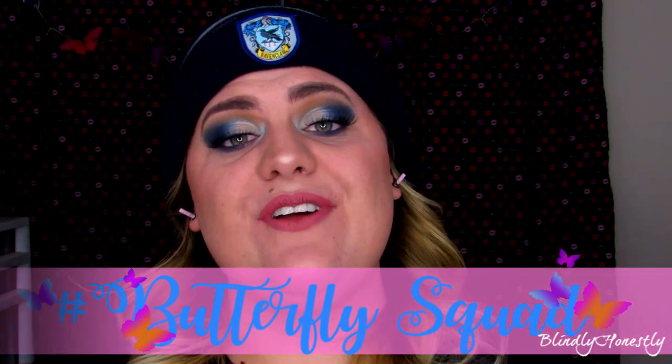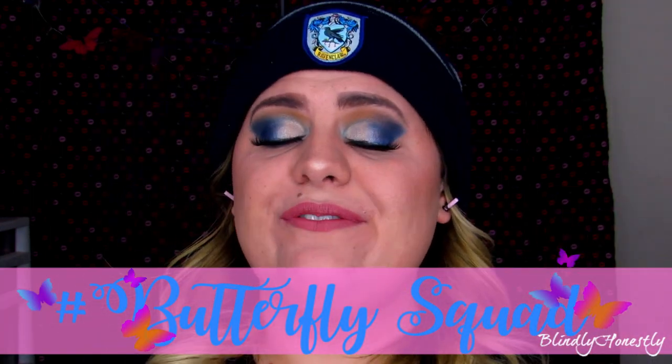Let me know down below your thoughts on this look — what would you change, what did you think? Make sure you go check out Danielle Schmidt's page — the link is down below in the description. Danielle, thank you so much for collabing with me — I cannot wait to see your Slytherin look. If you liked the video, please hit that thumbs up and subscribe. If you want to join the Butterfly Squad, ring my bell so you'll be notified every time I post new videos. Lots of love and whiskers — see you in the next one!